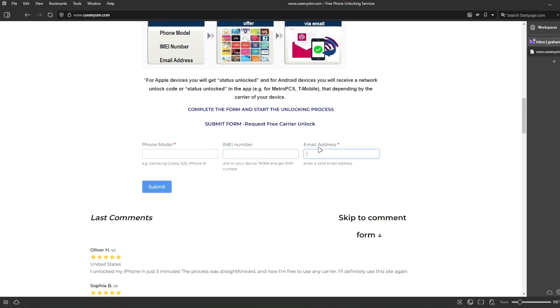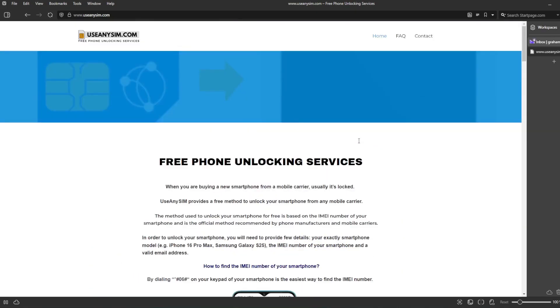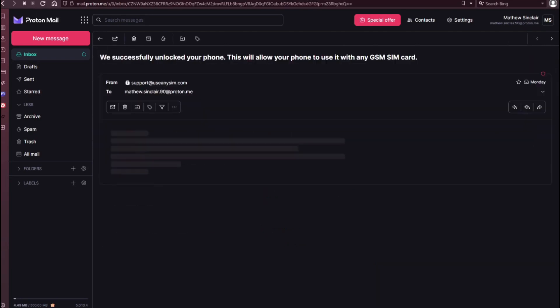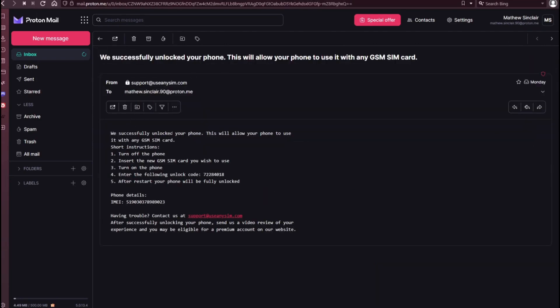Now you have to wait until you get your unlock code. This will take a couple of days, so you have to be very patient. For this example, I'm going to show you how the email I received looks. As you can see here, I got this message and it confirms that the phone has been unlocked. I'm going to open it — it says that everything went successful, and now we have instructions on how to activate the unlock.